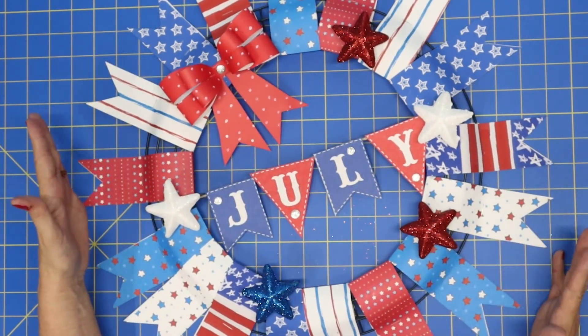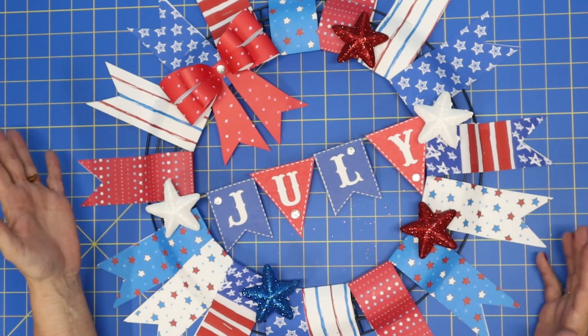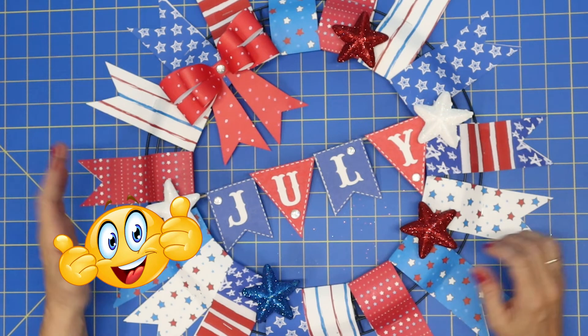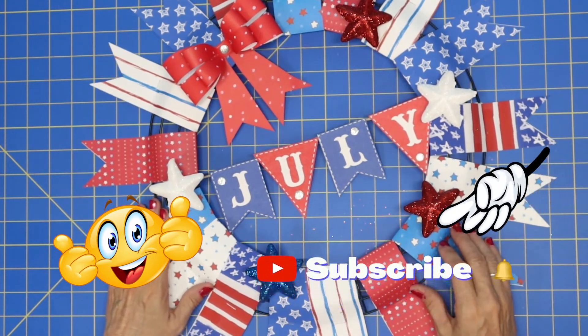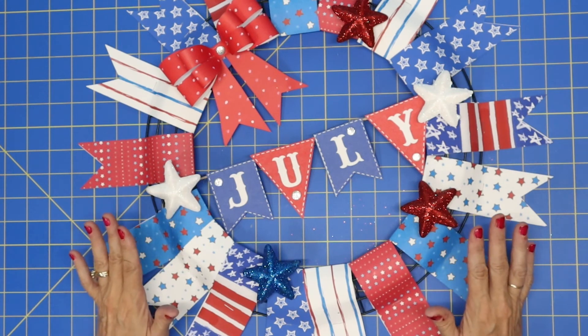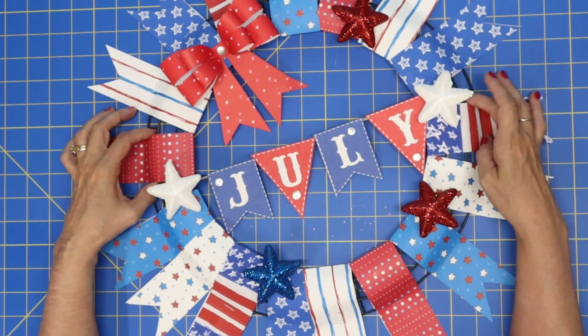Thank you so much for taking time out of your busy day to watch this video. If you got some value out of the video, give me a big thumbs up. I would also love to have you subscribe to my channel. Thank you again — I hope you have a wonderful day and I'll see you on the next video. Bye everyone!